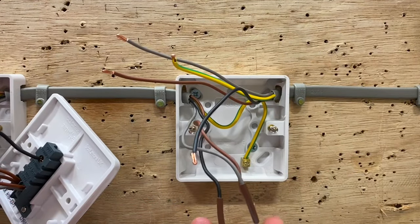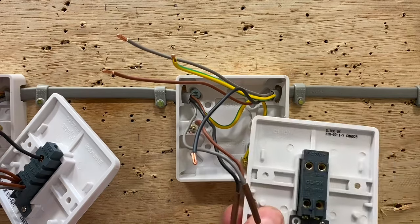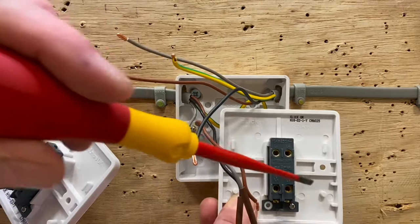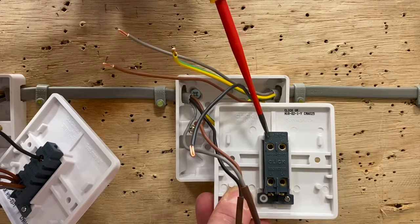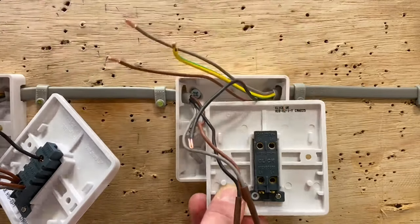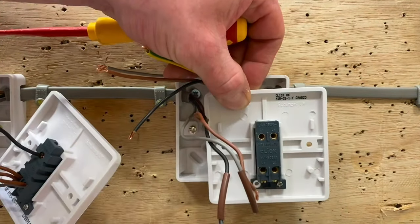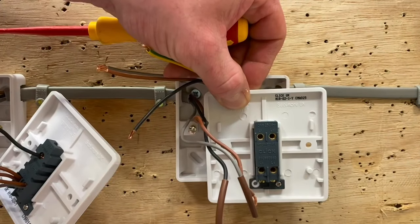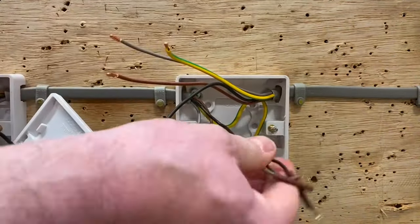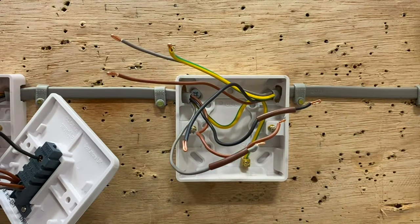We've removed the two-way switch. We're going to introduce the intermediate switch — screws already backed off. We'll have a brown and gray going in the top and a brown and gray going in the bottom. What does matter is that each set of brown and gray goes either both in the top two terminals or both in the bottom two. If learners make a mistake they sometimes put the brown and gray of one set across the sides — it needs to be top pair and bottom pair. All ends are terminated and I just need to add brown sleeving on the black conductor to identify it as a switching line conductor.